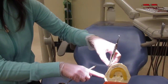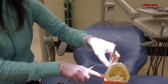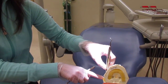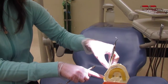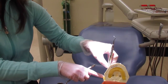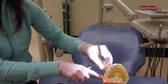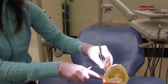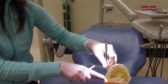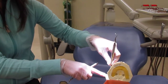This is the UC curette again on the buccal of number 18. Starting at the distal line angle, we'll go ahead and activate short controlled overlapping strokes going into the distal, making sure to keep the terminal shank upright. Then going halfway into the distal, we'll stop and come back out, and then back at that distal line angle to go mesially — short oblique strokes going mesially — then pivoting and rolling to go into the mesial contact.